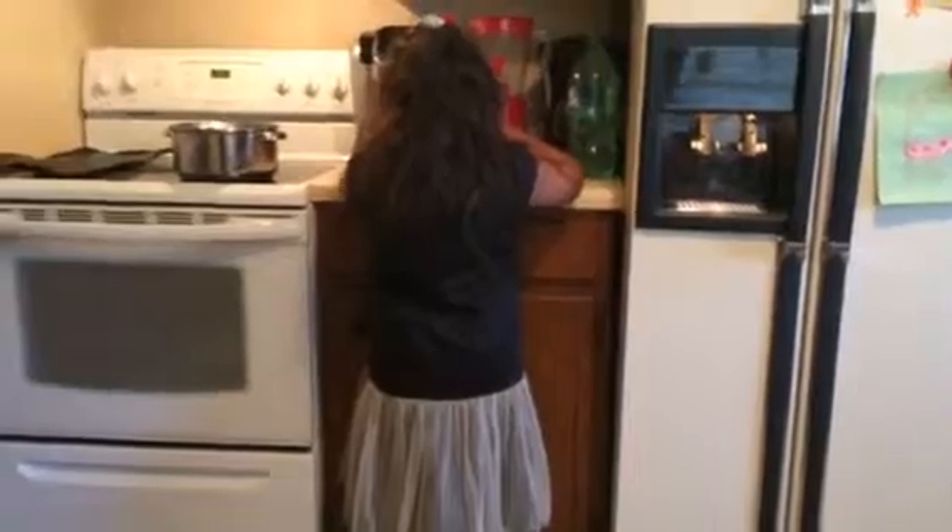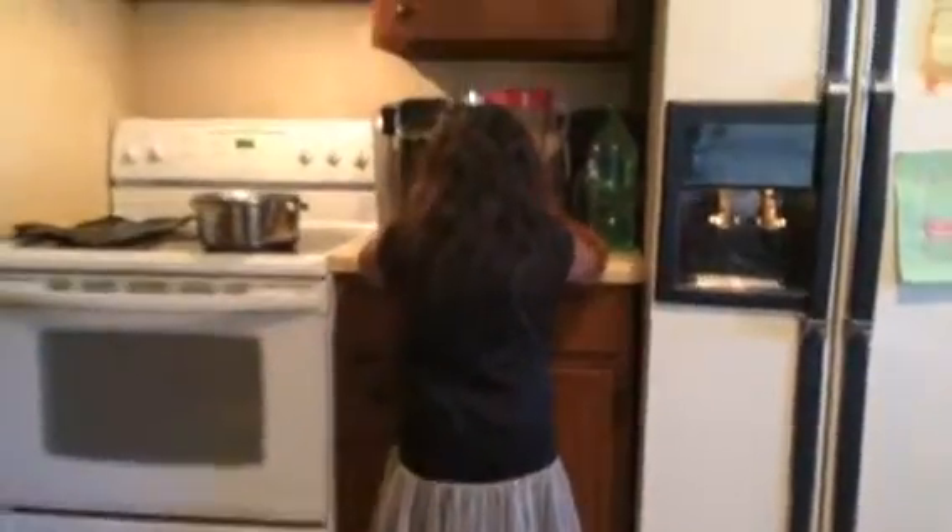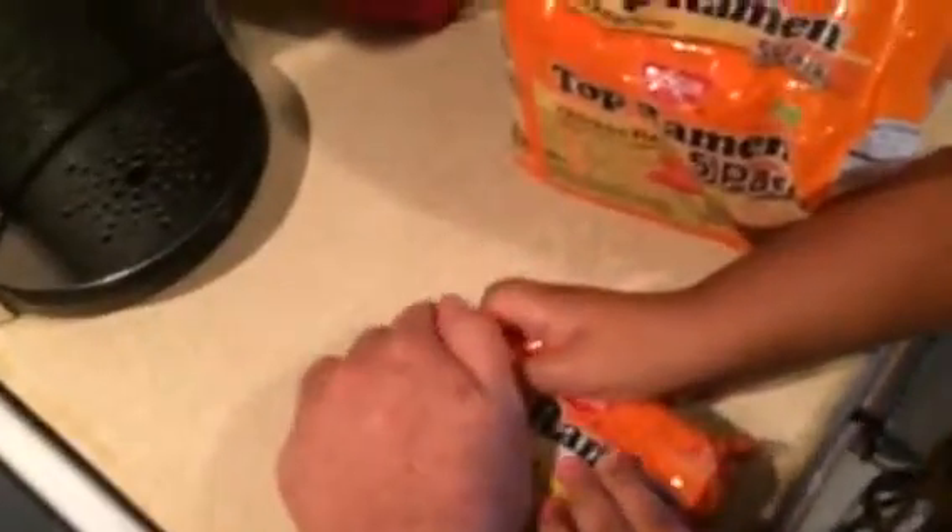Okay. Here, let me help. You got it? Wait. You gotta squish them a little. Push them. Push them. Push them — watch your hand. Move your hand. Let me do this part.